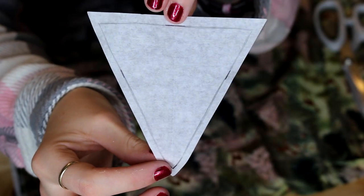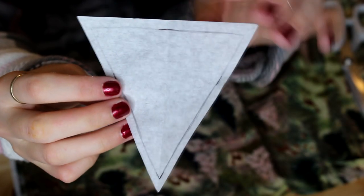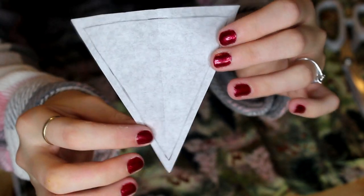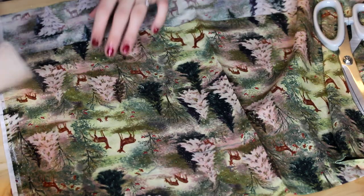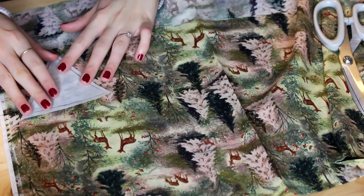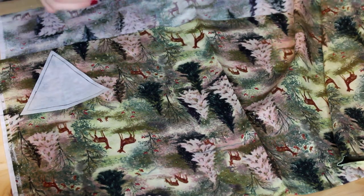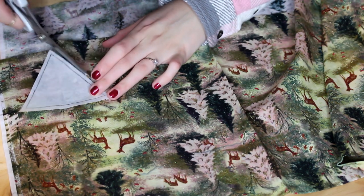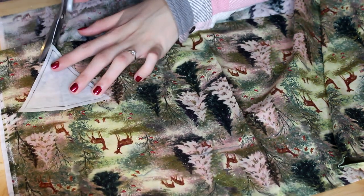First I've just cut a really simple triangular shape that I'm going to be using for my bunting, and then I've just added about half a centimetre of seam allowance around the total edge of these triangles. I'm just going to use this as a template to cut all of my triangles for my bunting, so I'm just cutting out all of the triangles now.